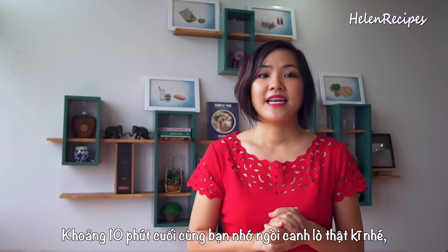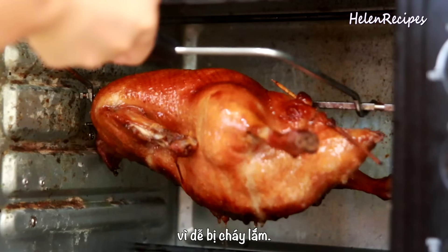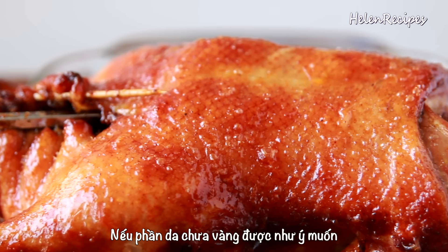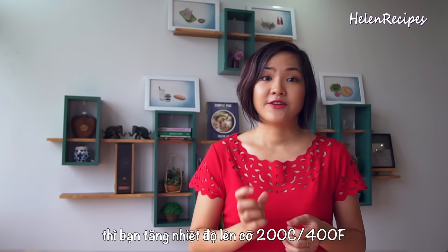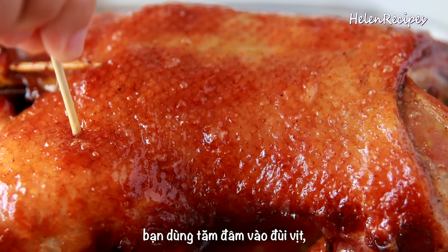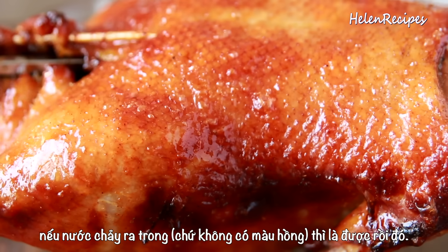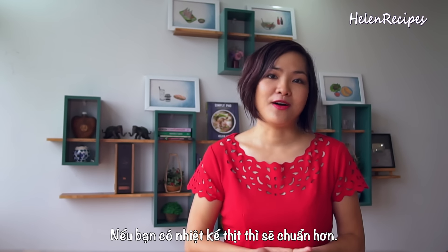Next we're gonna brush the glaze all over the duck — I love using a painting brush like this one. Doesn't that look marvelous? After brushing the glaze over the duck for the first time, you're gonna roast it for 40 minutes. If your oven does not come with auto-rotation, just flip the duck over after 20 minutes.